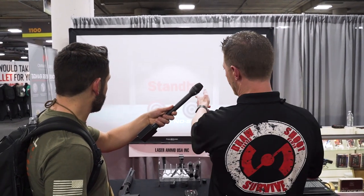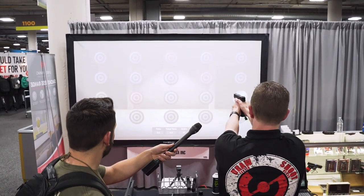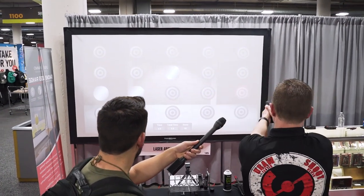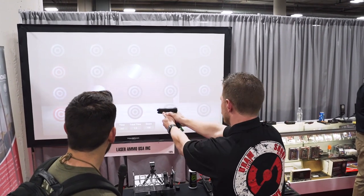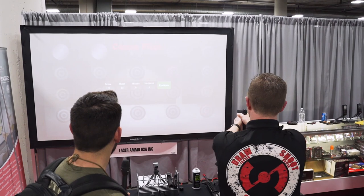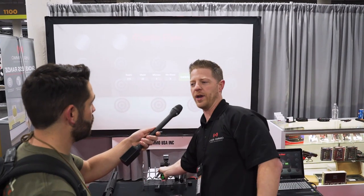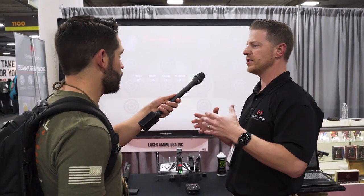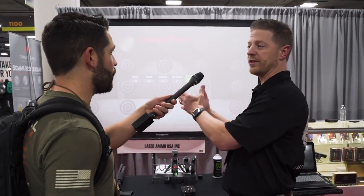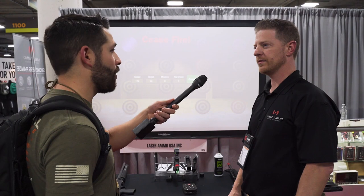The objective is to shoot only the red targets out of the group. At the end it gives you a score, and all of the drills have a way to make it easier or harder to help step you up as you progress in your training — gradually improve. Thank you so much for talking to us, Luke. Looks like a great product and hope you have a good rest of your convention.